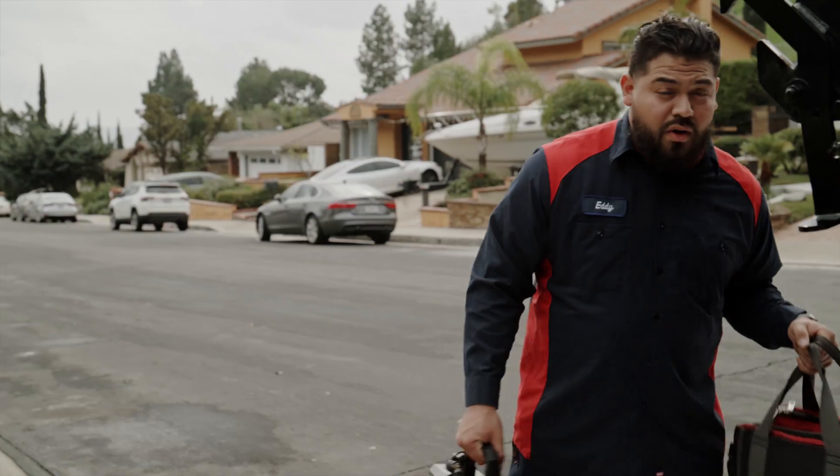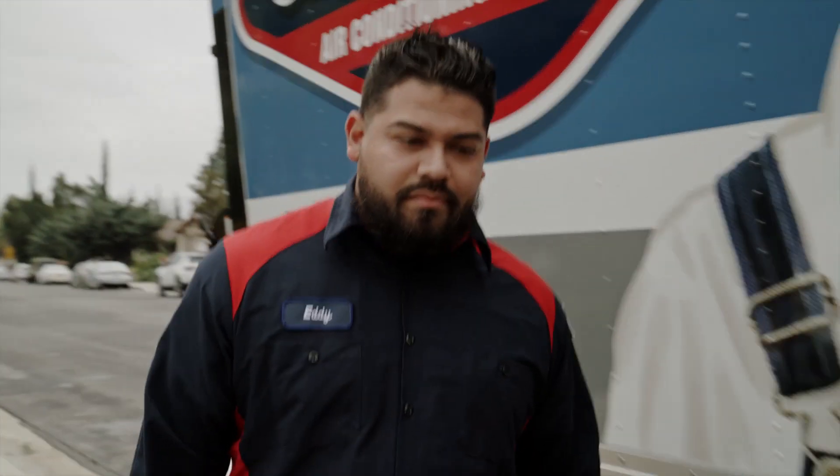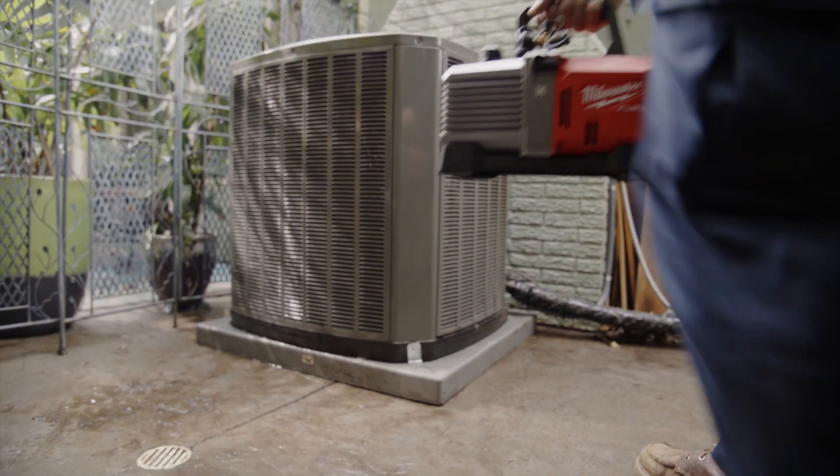We got a no AC call. Diagnosed the problem, figured out it was the filter dryer, so we're going to go replace it. Get it all pumped down and use the Milwaukee vacuum pump.